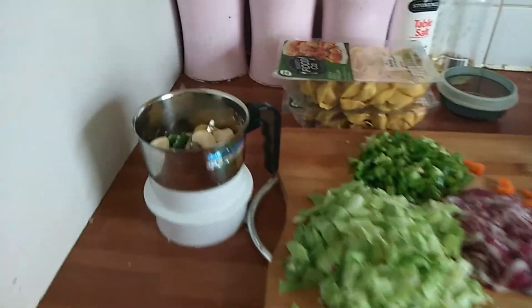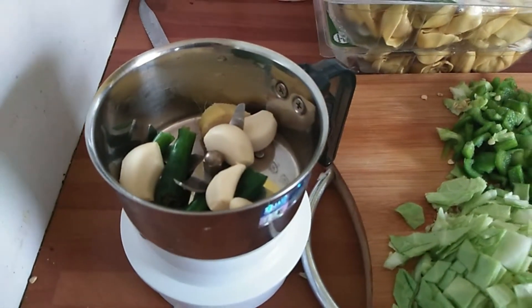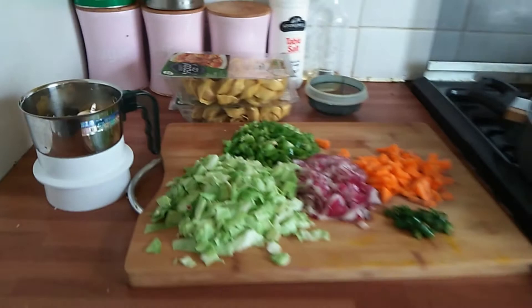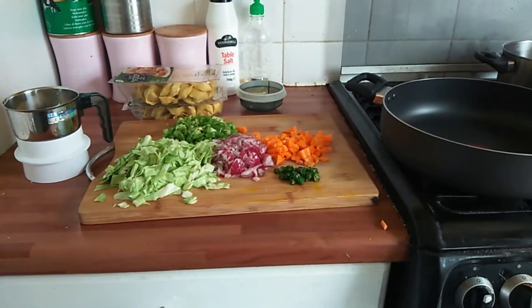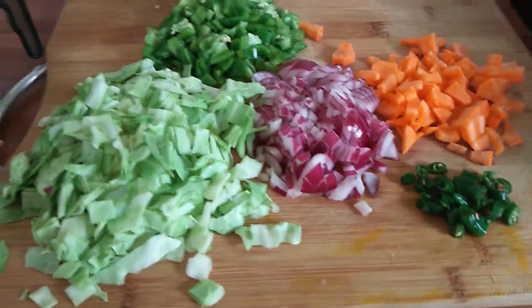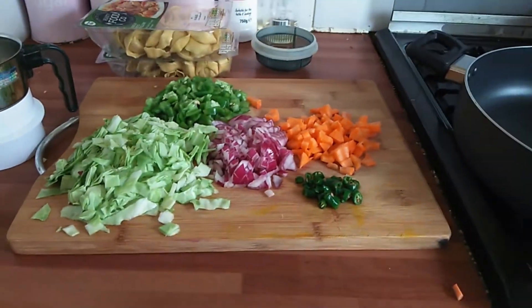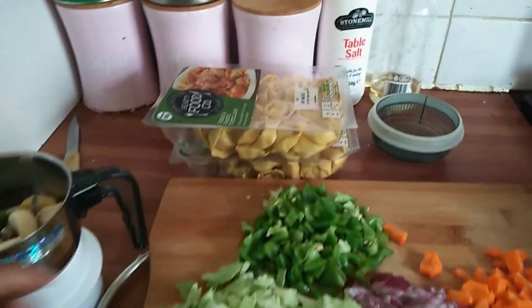Hey everyone, welcome to my channel! Today I'm going to make a garlicky stuffed vegetable pasta recipe. I hope you guys enjoy it. I have kept garlic, chili, and ginger to coarsely grind them, and some veggies like carrots, capsicum, onions, chili, and cabbage. This is the pasta I'll be making today — it's stuffed pasta.